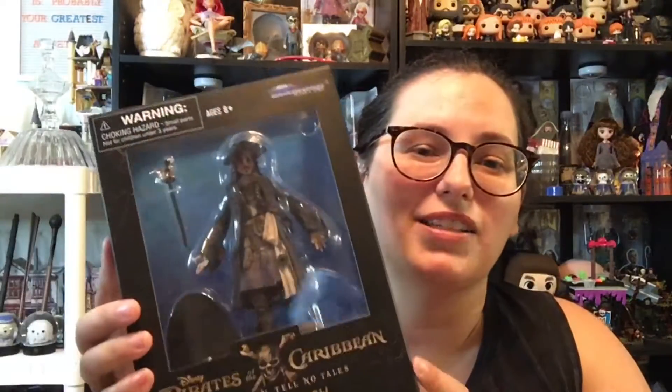So when I saw this, I'm like, it's $16. I really don't need to spend $16 on an action figure, but it's Jack Sparrow. So I did it. We're going to get him out of here and check him out.